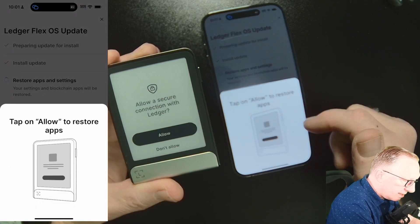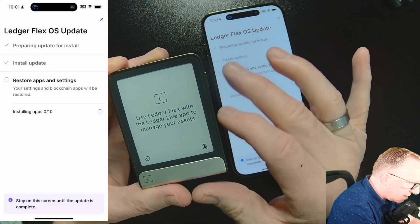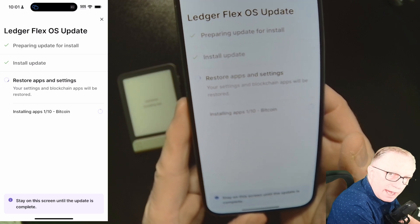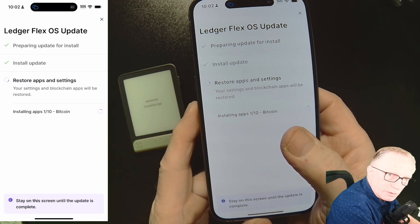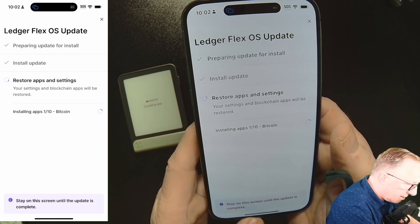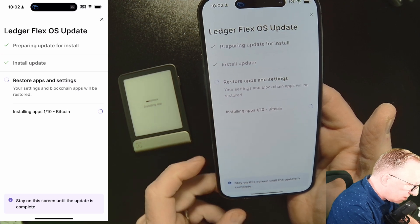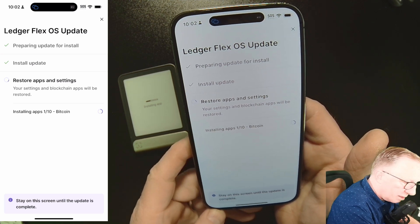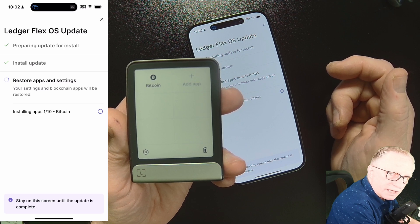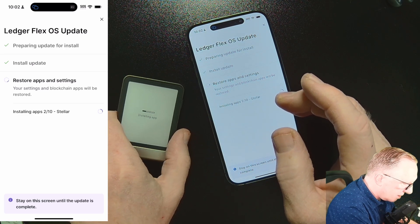What it's doing is restoring the apps that you had on there before, so we'll hit Allow on the device. You can see on your phone all of the apps are being reinstalled. It'll tell you which one is being installed. I have the Bitcoin app, of course, and you can just keep an eye on this as it reinstalls all of the apps that you had on there before. You can see the Bitcoin app is now on my device. This might take a little bit, so you can just sit back and relax while this goes on.